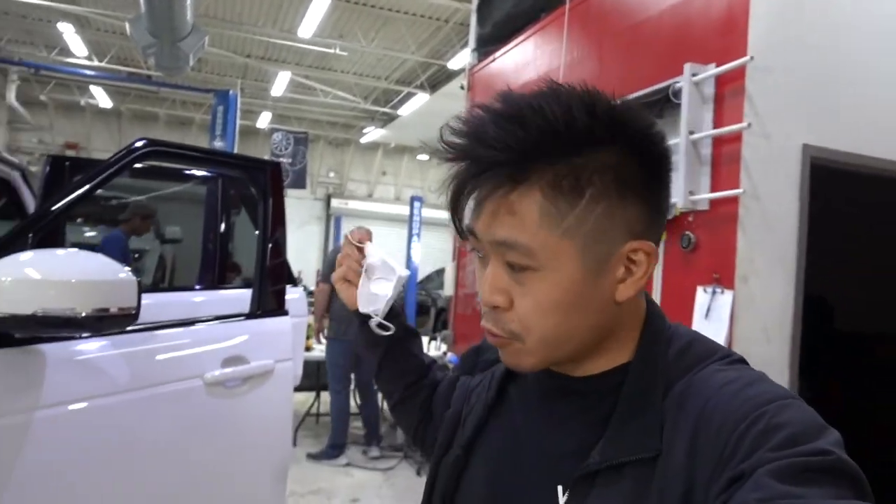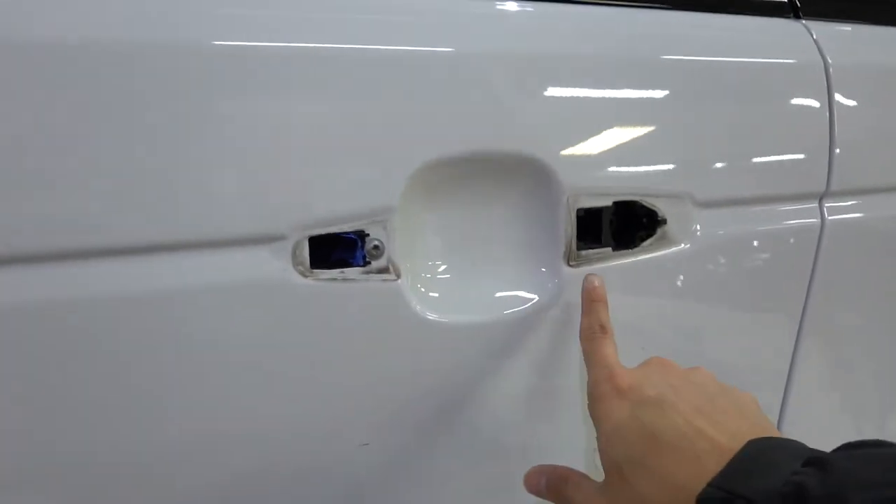We're in the process of removing all the trim pieces off the Range Rover before we wrap it. This part is coming off — even the door handles are coming off too.